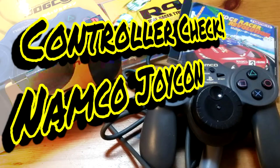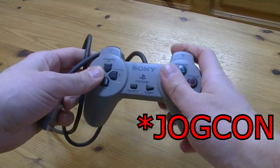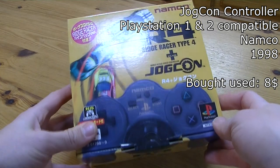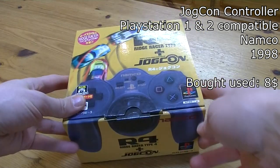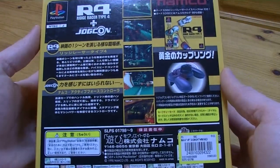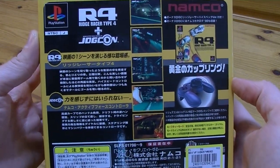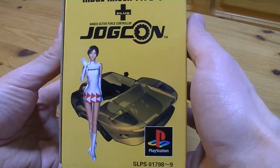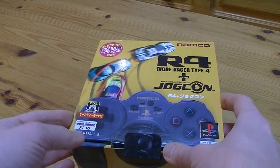So today on Controller Check, we will check out the Namco JogCon. Back in the day I borrowed a PlayStation 1 and I loved Ridge Racer Revolution — it was one of them games that I could just get behind. I played it to death, got all them bonus cars, the black kitty cat 13 car. Ever since then I love this series. In this box we get Ridge Racer Type 4 with the controller itself.